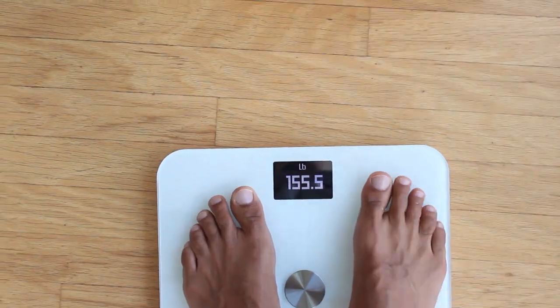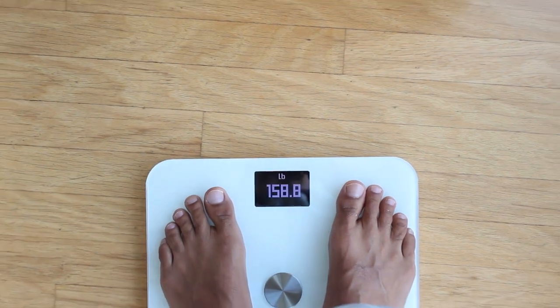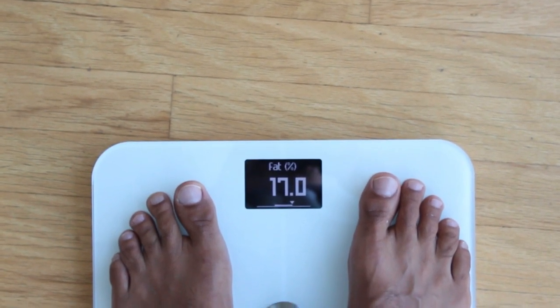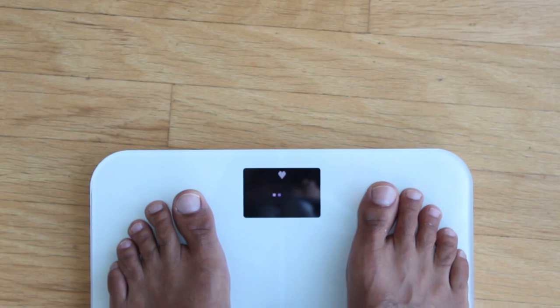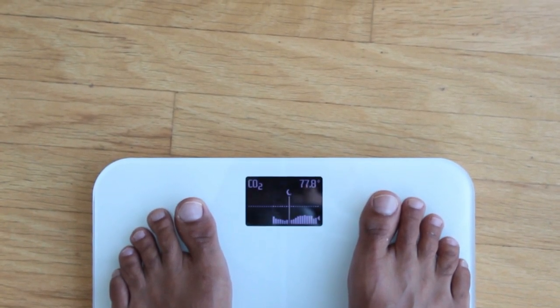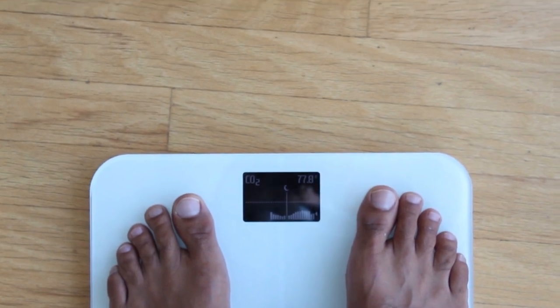Here's how the Withings scale looks. When you step on it, it gives you your weight similar to the Fitbit, then your body fat percentage. It finds who you are, detects you based on your weight, and updates your profile with your body fat percentage. Then it goes into the heart rate measurement — it does take a second, so if you're in a hurry that's something to note — showing 68 there. Then your CO2 reading and indoor temperature as well.